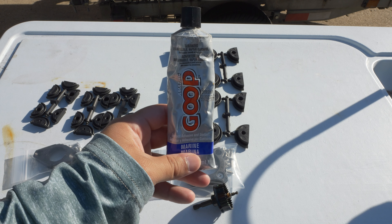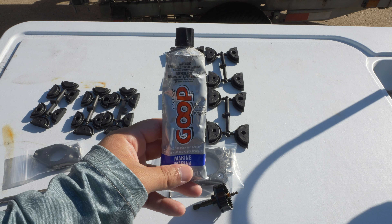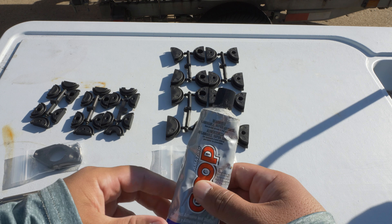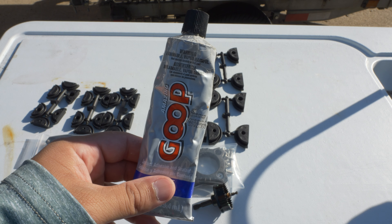Let's not forget about marine goop. You'll definitely want to use this around those screws and to seal around the bottom sides of the through-hole — it just makes a watertight seal.